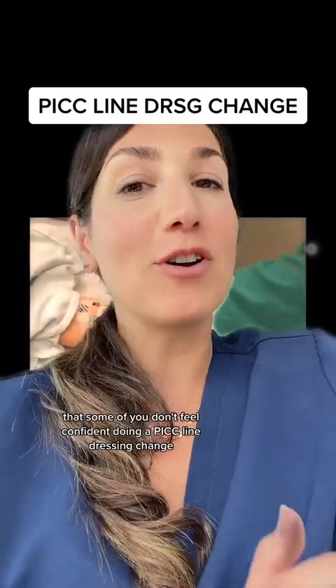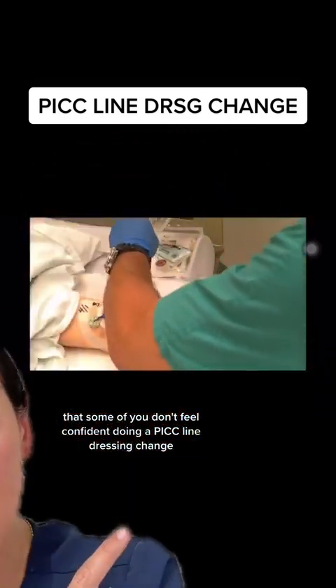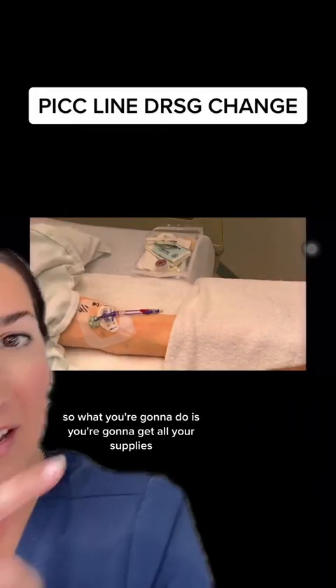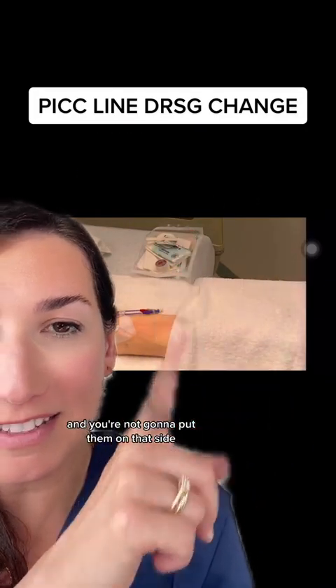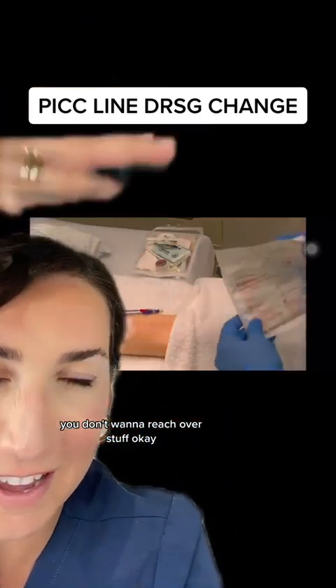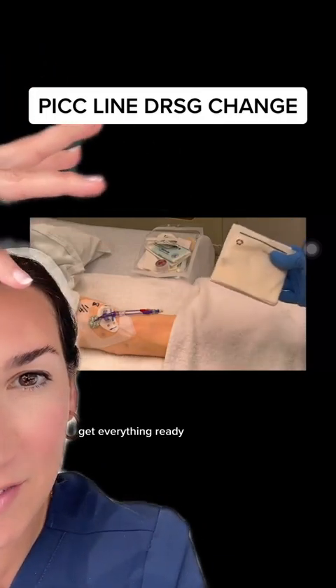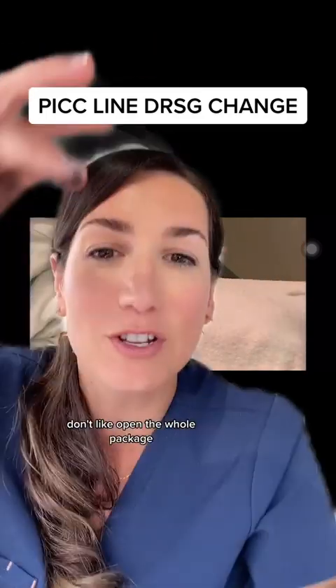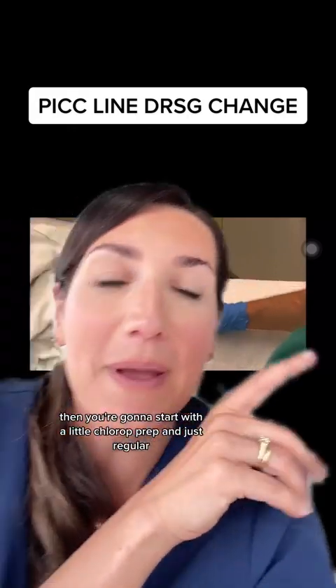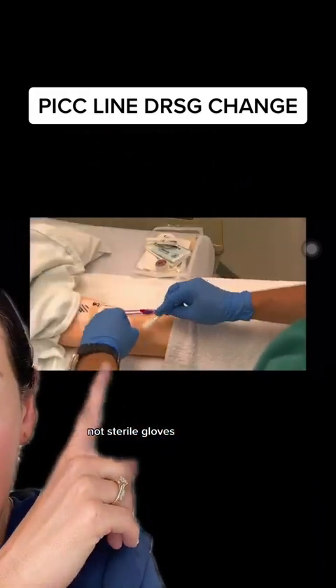It has come to my attention that some of you don't feel confident doing a PICC line dressing change, so let's go through one together. Get all your supplies and put them on this side, close to you — you don't want to reach over stuff. Open all your supplies and get everything ready, including the sterile gloves. Get them ready but don't fully open the package. Then grab your chloraprep and start with regular, non-sterile gloves.